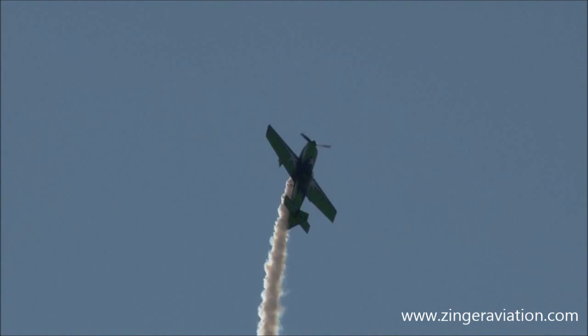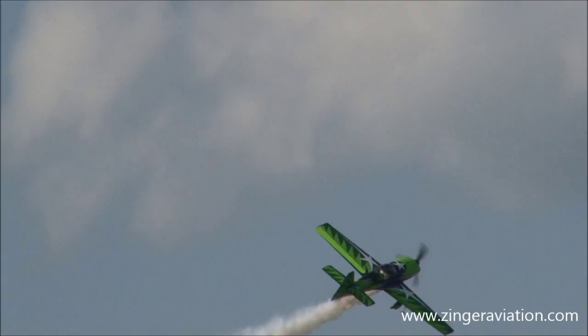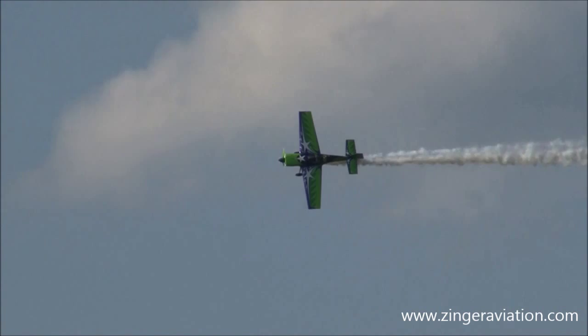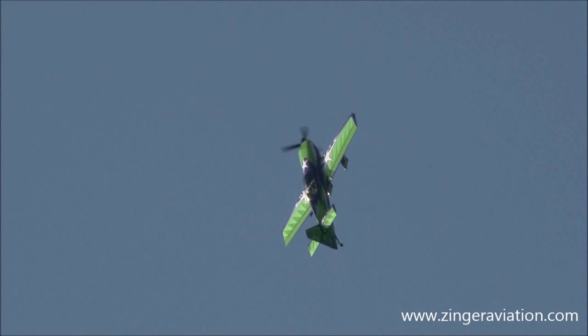Onto the vertical again. You notice he likes to do verticals — keeps the plane up close and personal. Gary told me earlier today, as he rolls to the right and breaks left, he said be ready for the changes. He's playing 'Stump the Announcer,' and so far he's got me lost. Onto the vertical again.